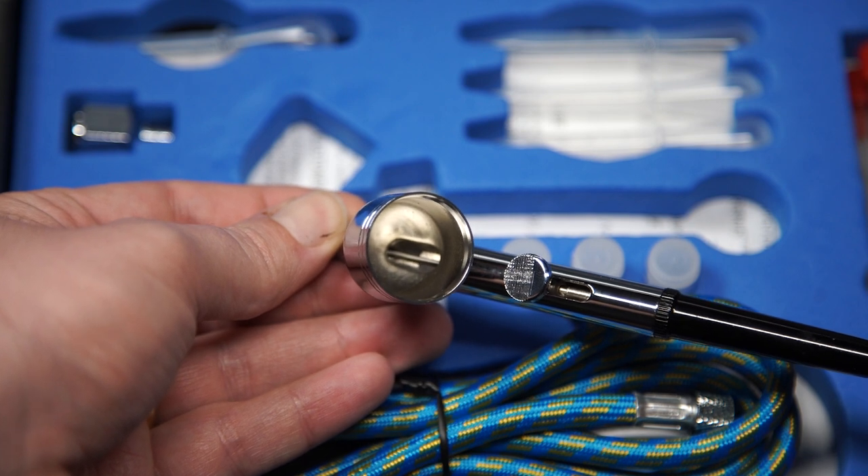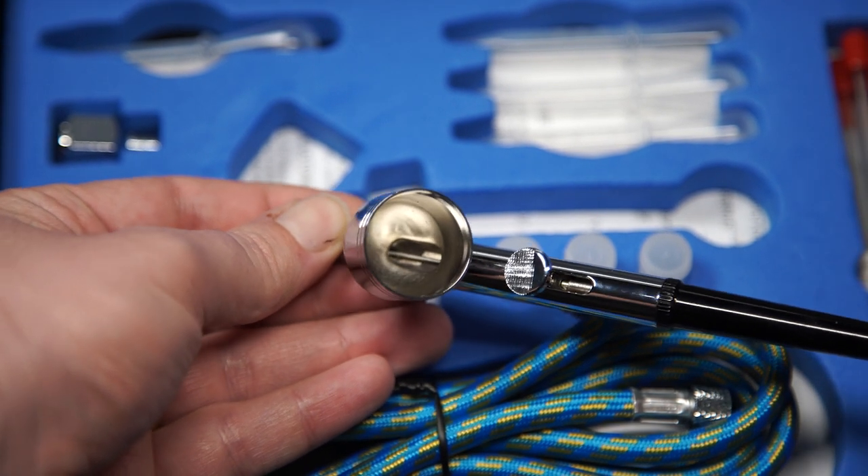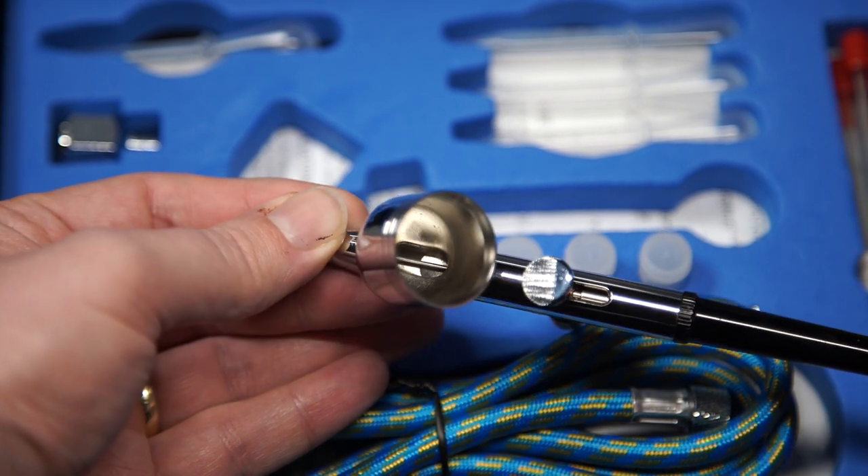Speaking of the paint tank, I actually greatly prefer the TimberTech tank to the Iwata one. On my Iwata there's a tiny lip where the tank meets the main body of the airbrush, and what I found is that it was very easy for bits of paint to get stuck in there and lead to clogs. On the TimberTech, it's wide open and it's really easy for me to get a cotton swab in there and clean this part of the paint tank.